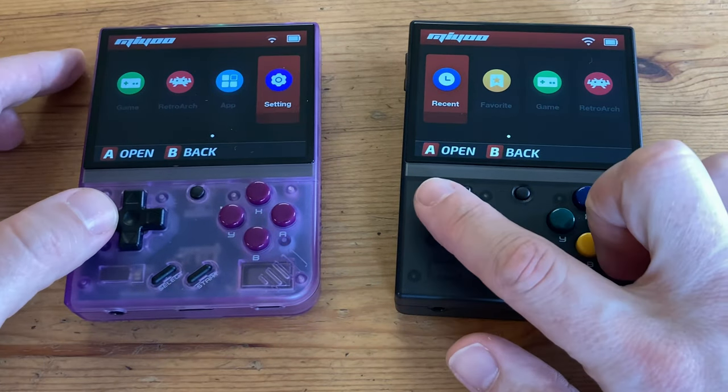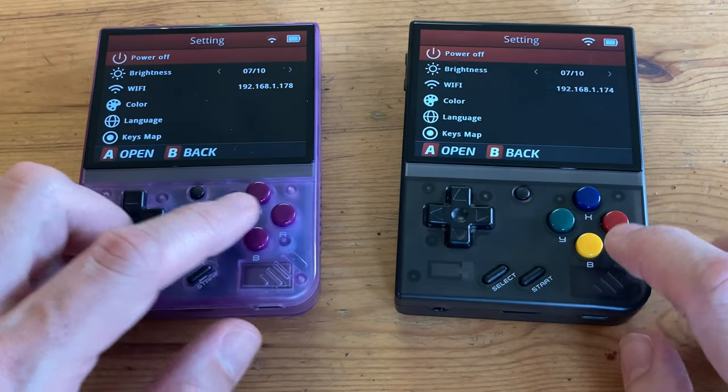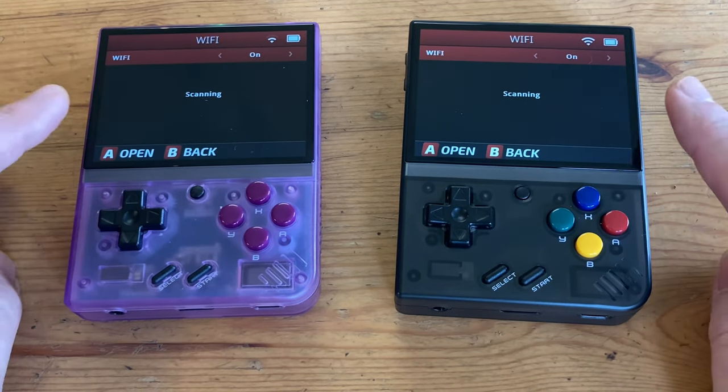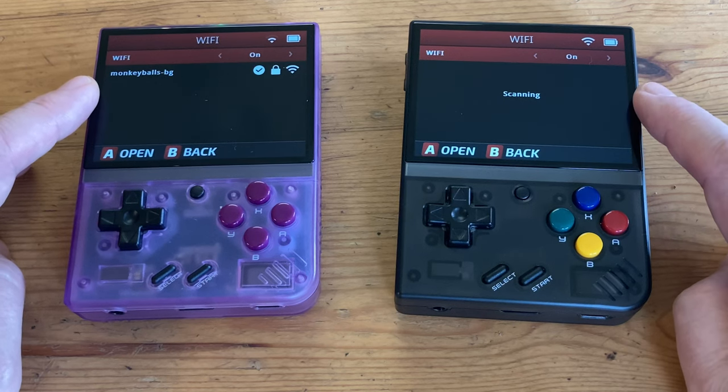Now that we have the same system on each handheld, we can set up the Wi-Fi. Go to the Settings tab on the right and ensure that this is connected to your home network. If you don't have a wireless router, you can create a hotspot on your mobile phone if it allows you to do so.